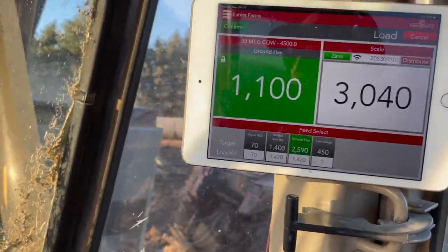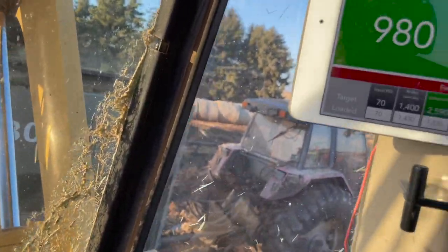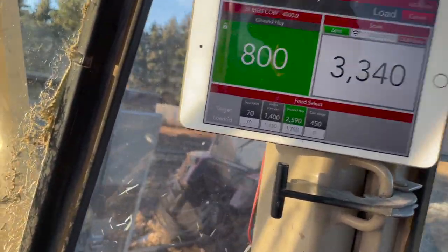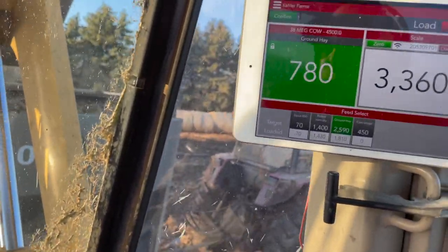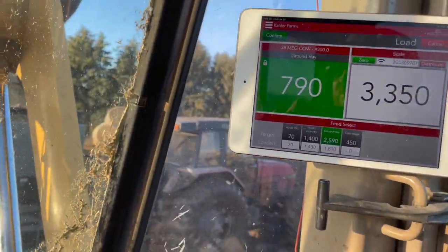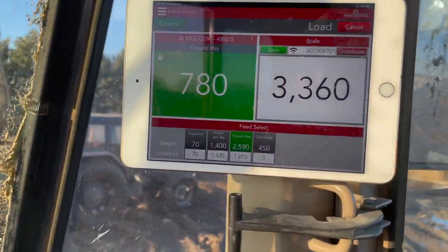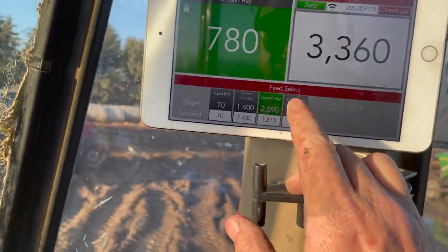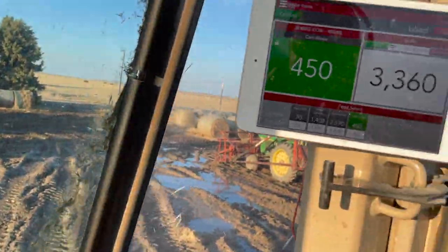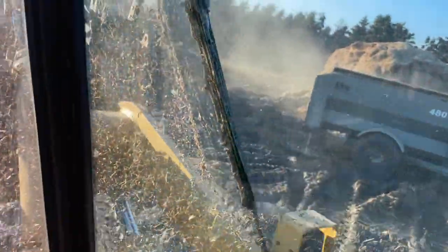I manually enter bales if we feed any bales — we don't typically feed only hay to our cows. I need another 700 pounds of hay, but I know a mix is better, so I'm going to switch over to my silage and go get 460 pounds of silage, then switch back to the hay. That sun is terrible bright today.